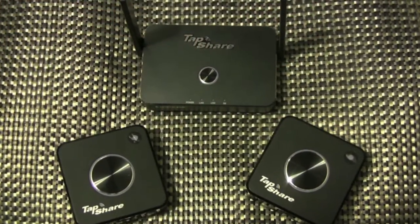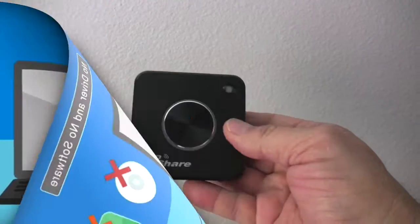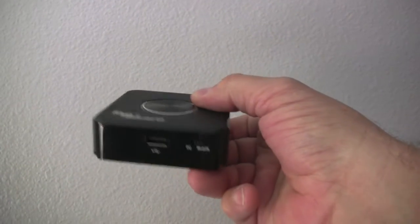This is a very easy system to set up and use. It is truly a plug-and-play device with no drivers, software, or apps to download. It has built-in multiple interfaces, including HDMI, mini display port, USB, and IP.